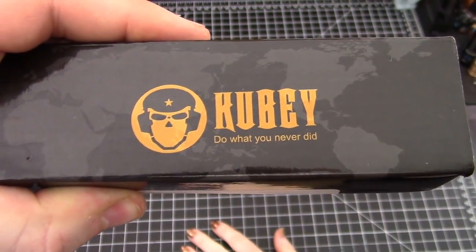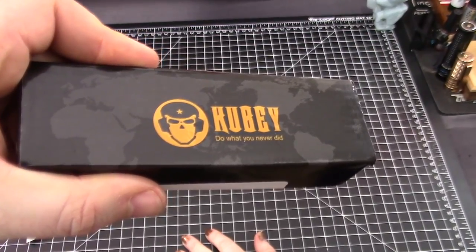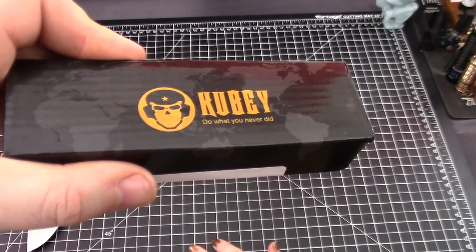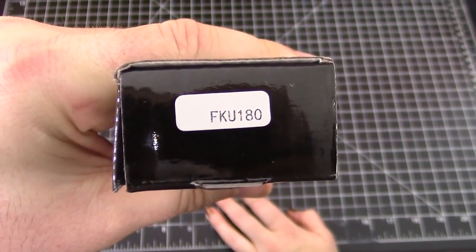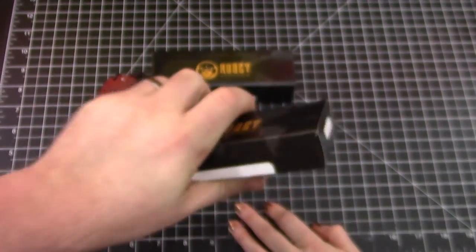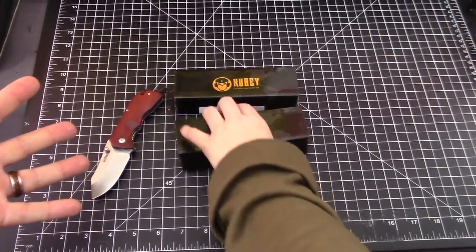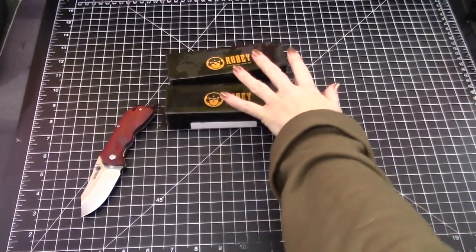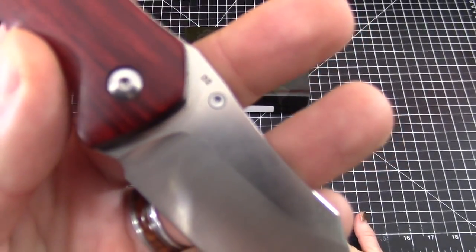Do what you never did. That's this model here, the FKU-180. As a budget knife it's alright — D2 steel. There you go.